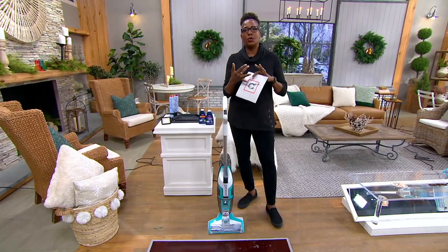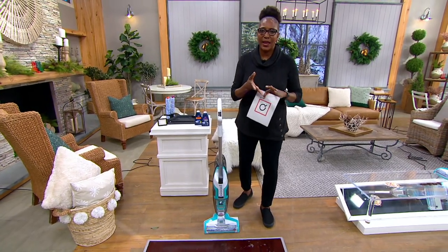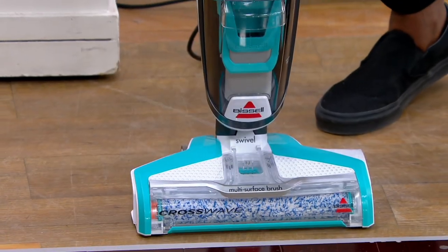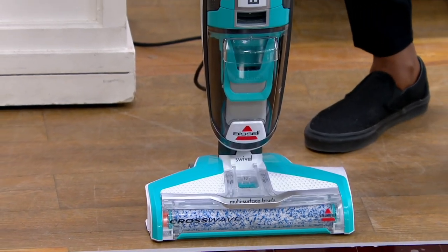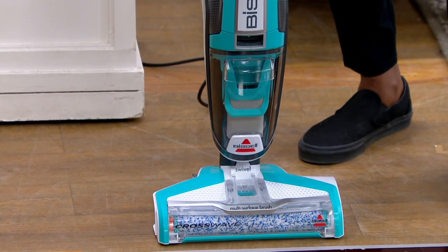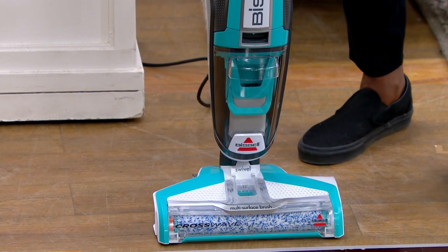For a hardwood floor or any type of tile surface that you would typically vacuum and then mop, we're going to make that easier. Thank goodness for Bissell. For 140 years, they have been leaders in floor care.